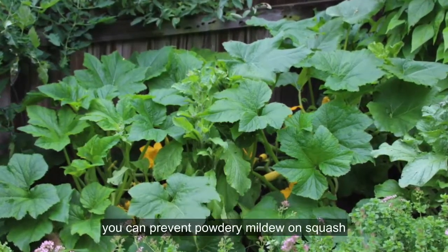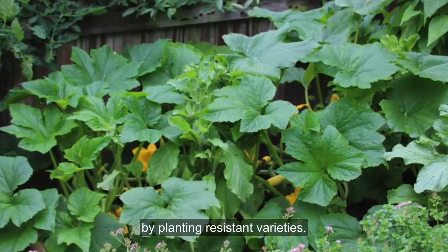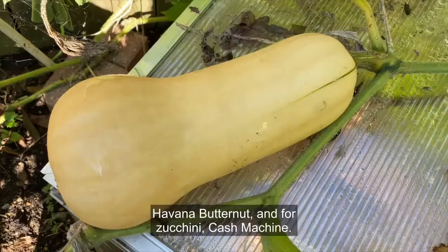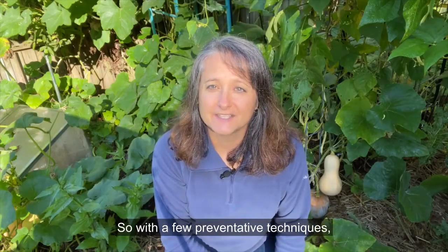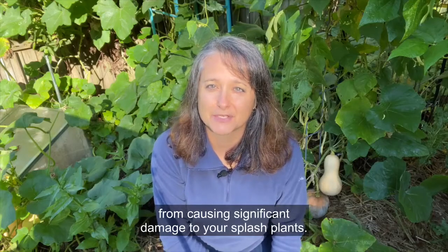But most importantly, you can prevent powdery mildew on squash by planting resistant varieties. Some of my favorites include Autumn Frost, Havana Butternut, and for zucchini, Cash Machine. So with a few preventative techniques you can really keep powdery mildew from causing significant damage to your squash plants.